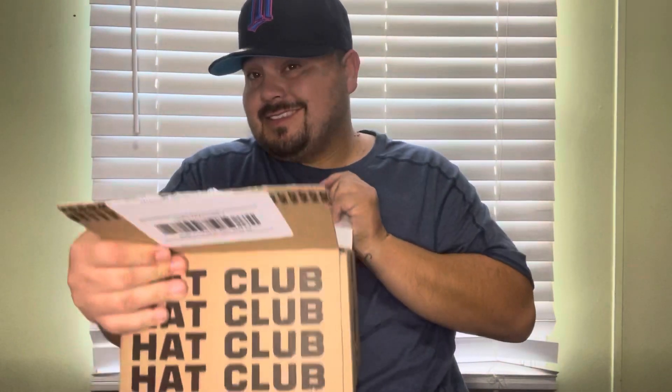What up YouTube, welcome back to the channel — J Fit is back. We are back with another hat club unboxing. Today's fit, we're wearing the Minnesota Twins cyberpunk from Hat Club. This is another cyberpunk, so I thought, why not wear the cyberpunk? Let's get to it.